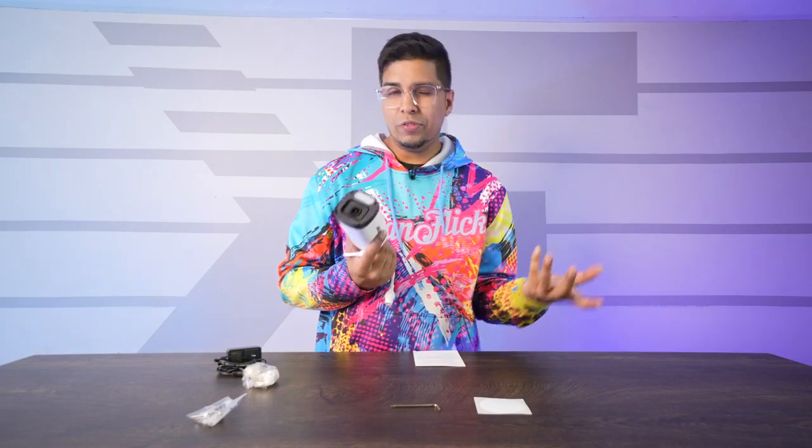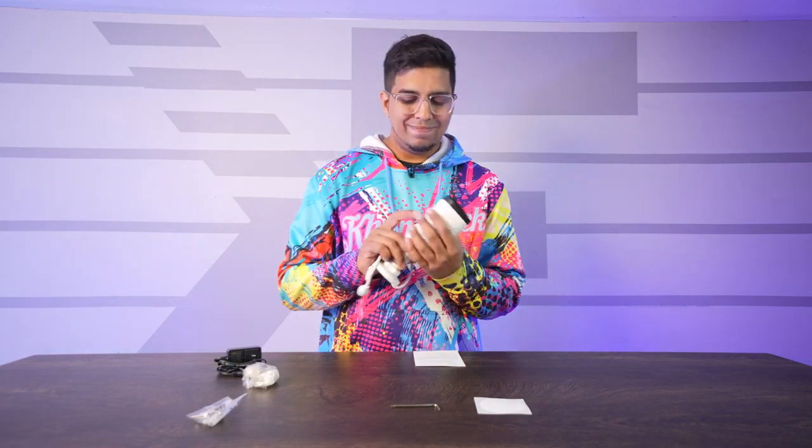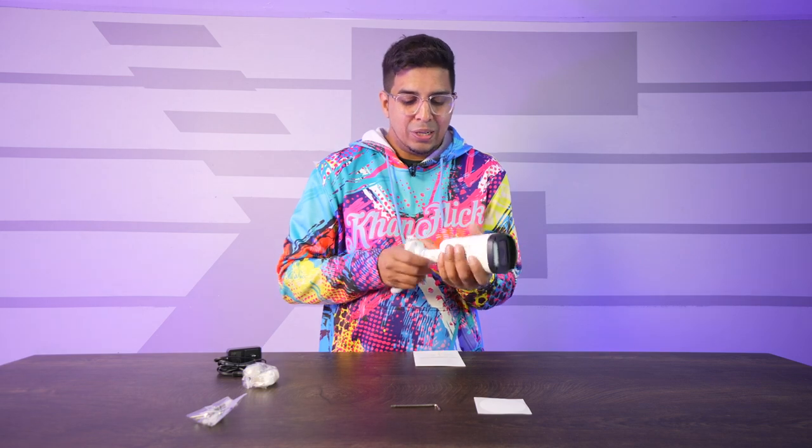Looking at the camera itself — pretty nice. You've got a giant LED on the front, so you do have that flash capability. Besides that, it looks like your ordinary security camera in terms of movement. It does look like it's locked in place, however.